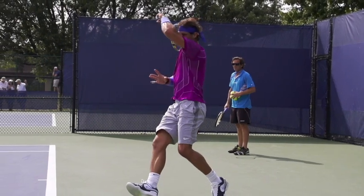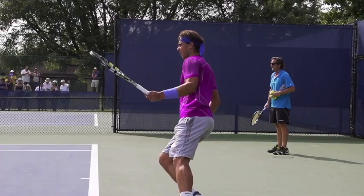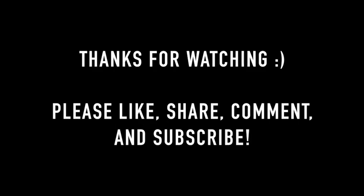If you'd like an in-depth look at more of this universal stuff you can model, click on over to my website and get the perfect forehand PDF. It has all the main things you need to do to hit a great forehand in a convenient printable PDF you can take with you on the court. Thanks for watching this video — if you found it helpful, click the like button, share it with a friend, post your comments and questions, and any recommendations for future videos down below. Subscribe to this channel and hit the bell notification so you get alerts when new videos come out. Thanks again for watching, and I'll see you soon.